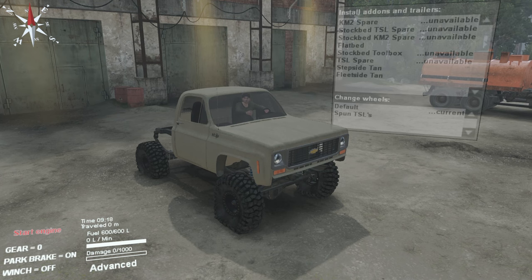Hey, what's up guys, I'm Skip and you're watching High Volts Gaming. On today's episode we're going to be playing some Spin Tires and taking a look at Spun's latest mod, his K10. Let's go ahead and pull up the name of it.